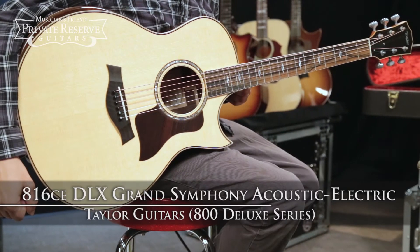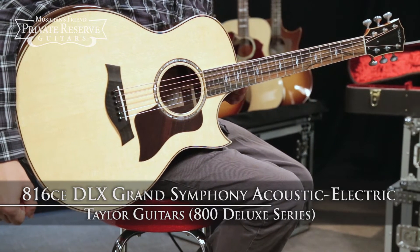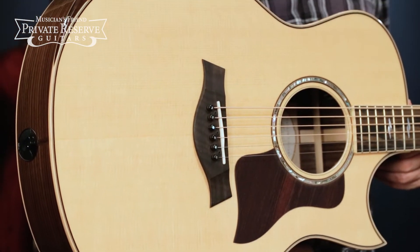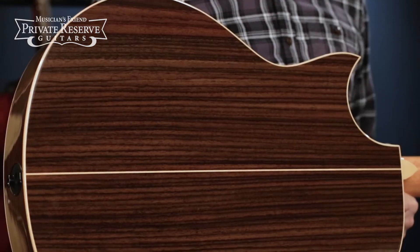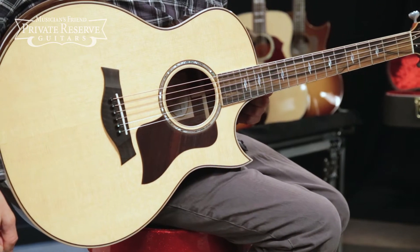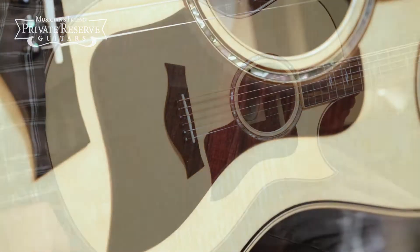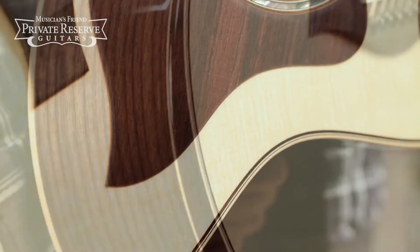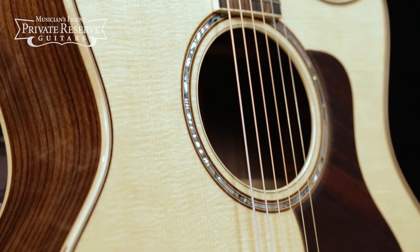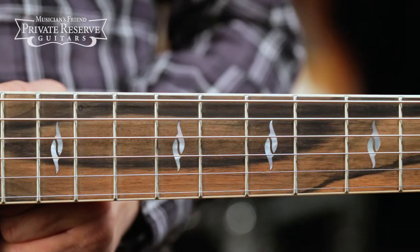This is the Taylor 800 Deluxe Series 816CE Grand Symphony Acoustic Electric. This beautiful guitar starts off with custom calibrated solid Sitka spruce top with solid Indian rosewood back and sides. Got the nice sharp Florentine cutaway. Advanced performance Grand Symphony bracing pattern with relief route. Got rosewood pick guard and top trim with maple binding and contoured armrest. Single ring abalone rosette edged with rosewood, and then ebony fretboard with pearl element fingerboard inlay.